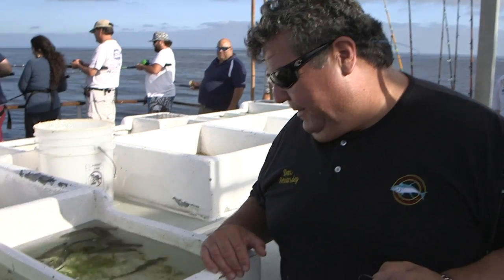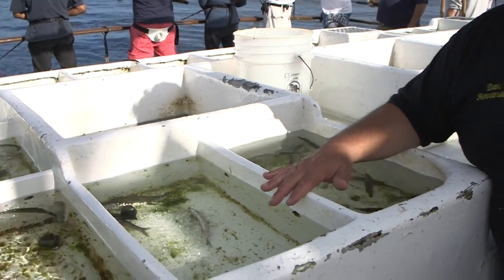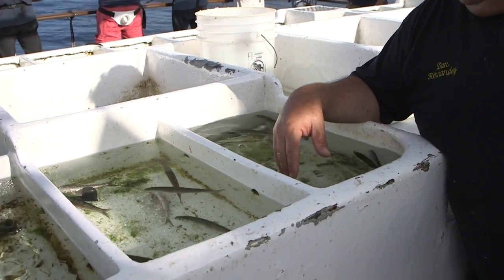So you want to spend a little bit of time here at the bait receiver. Now this is the bait tank, and this is where we get our bait — the bait wells.